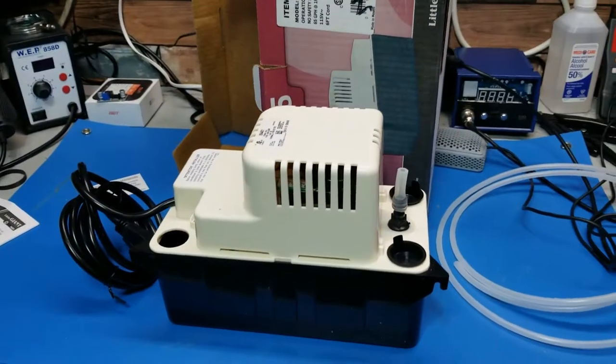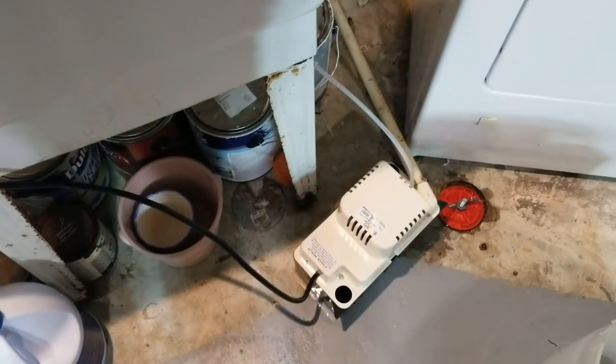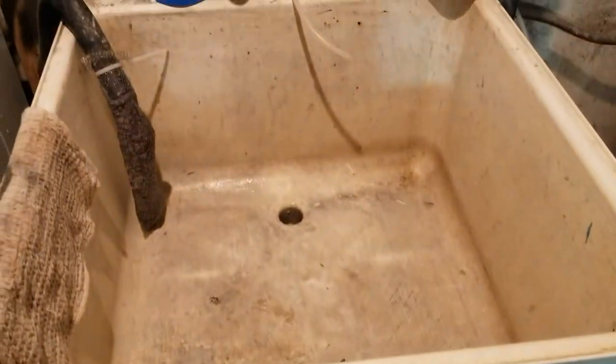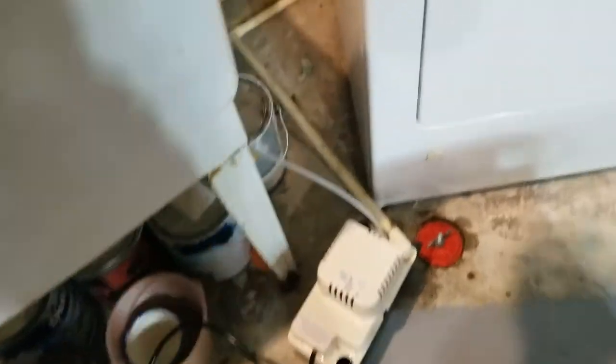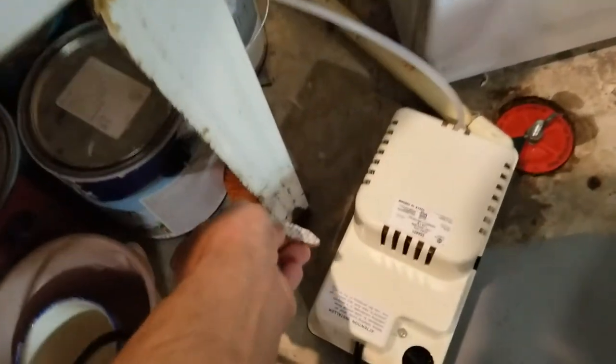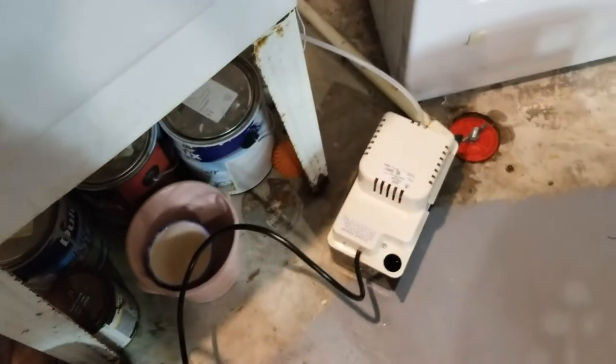So let's set it up and see how it works. You'll have to pull the tab out of the side to get it to work, but it is working. Let me fill it up again and show you where it's pumping. One thing you'll have to do once in a while is clean it out. This tab to activate it is on the side here — you'll have to pull it out, and it shuts off automatically.